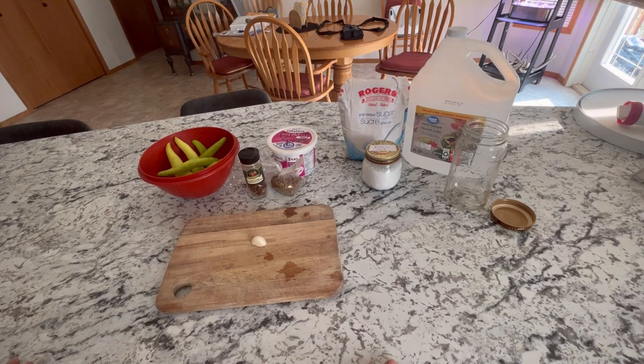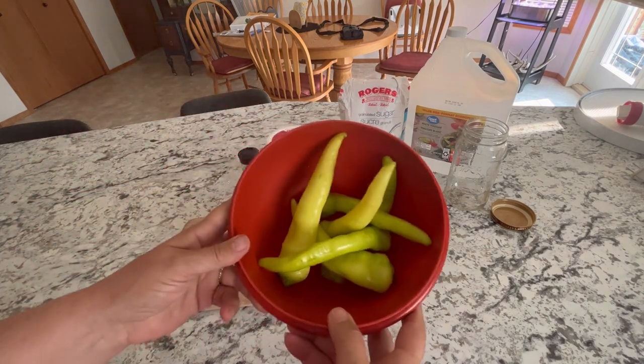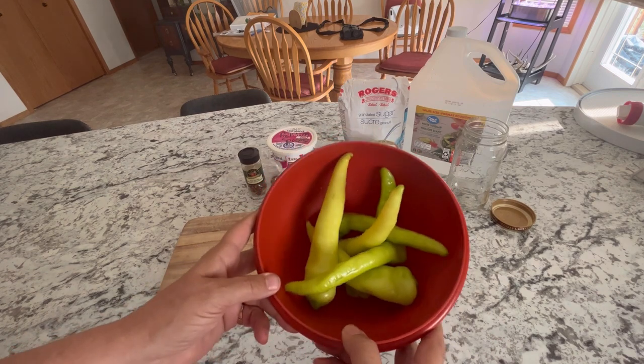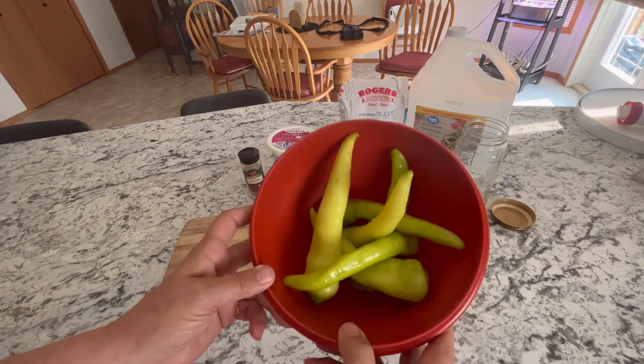Hello and welcome to Little Garden on the Prairies. Today we are in the Little Garden kitchen and we have just picked some sweet banana peppers from the garden, and we are going to make a recipe I like to call a sweet and spicy one jar pickled recipe.